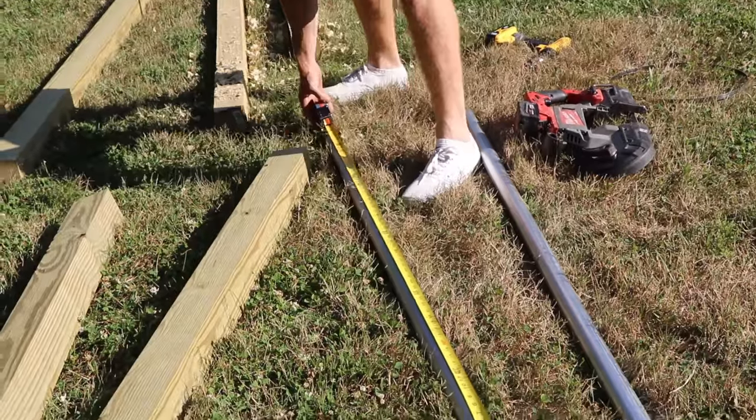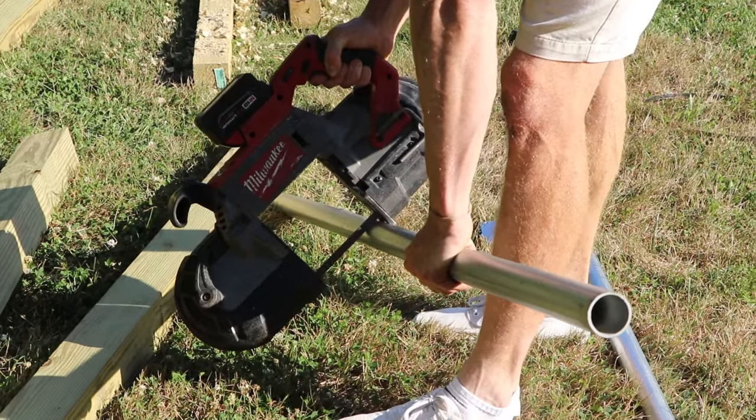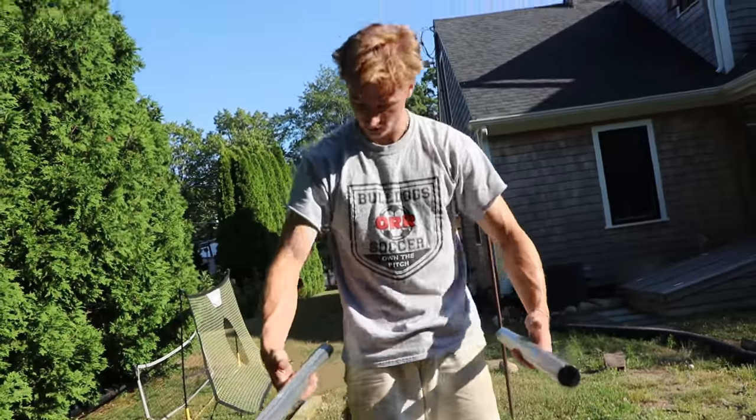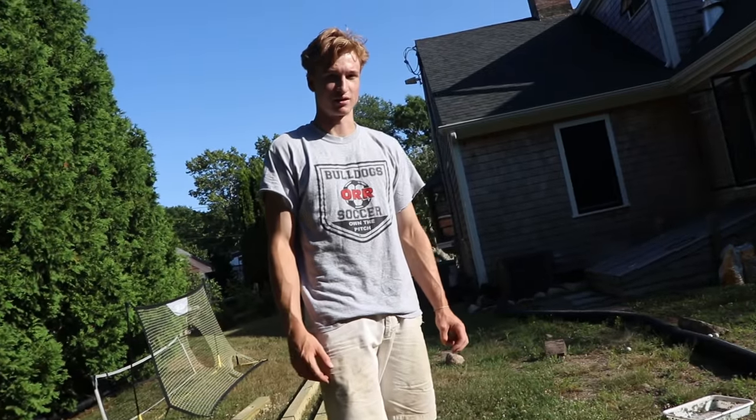We want to cut the pipe at 33 inches — so 66 inches total, cut it at 33 right about there. These are gonna be the dip bars and they go into the eight-foot posts. This long one is gonna be for the pull-up bar.